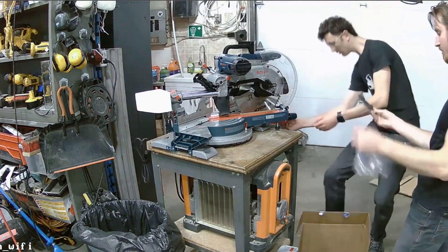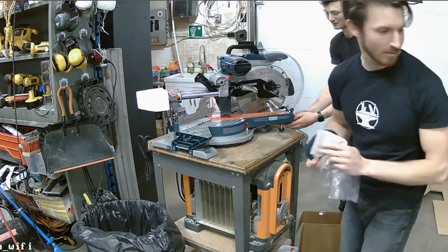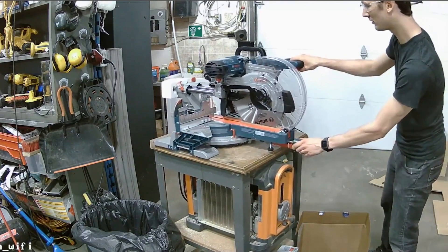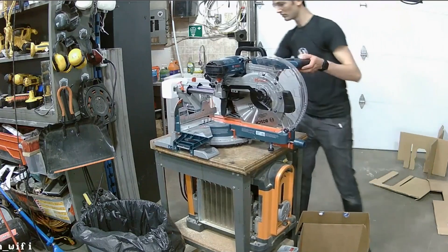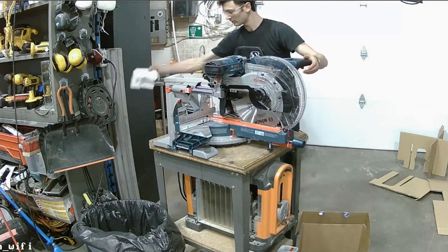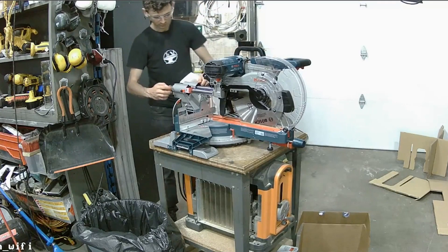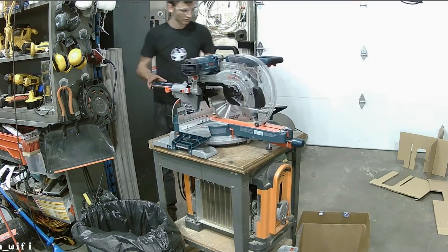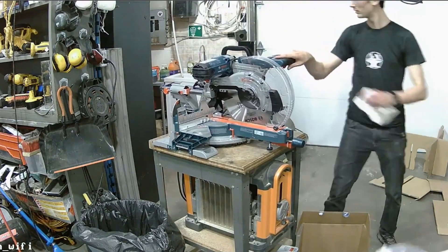The grinder came with a grinding blade in it. You know what we should have done was open some of the tools and then use those tools to open the other tools — kind of like tool-ception.